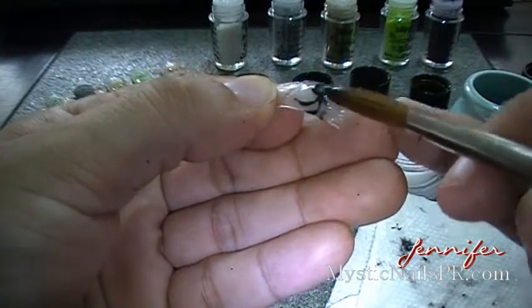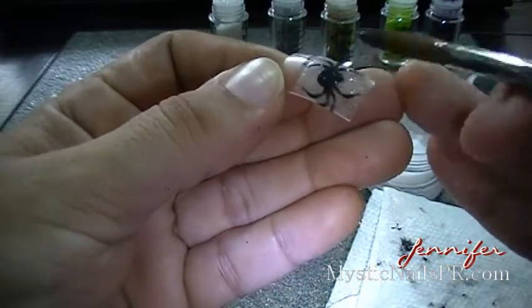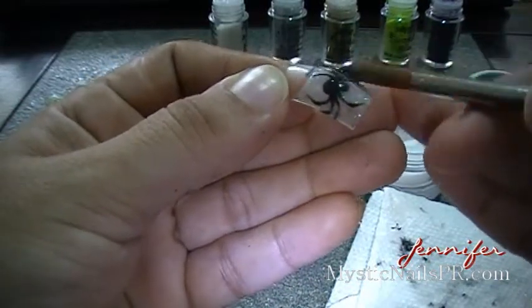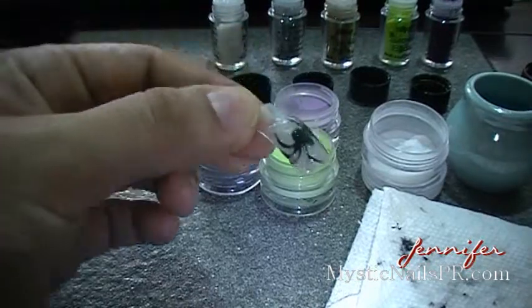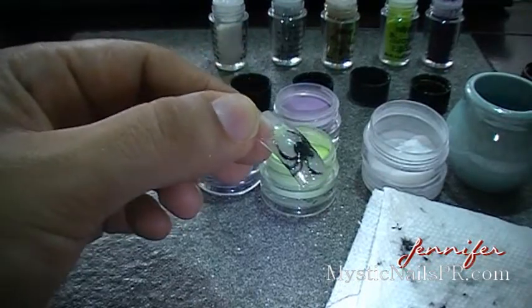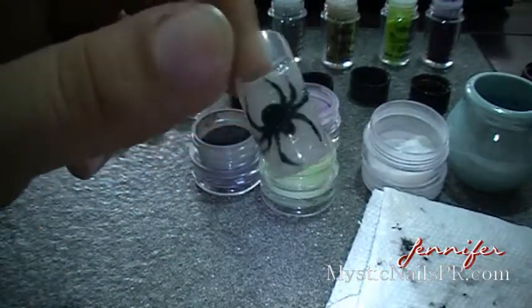If you don't want your spider to be covered up, just make sure you build your legs a little bit higher. Keep in mind the thicker your black acrylic spider is, the thicker your nail will be — so keep that in mind.